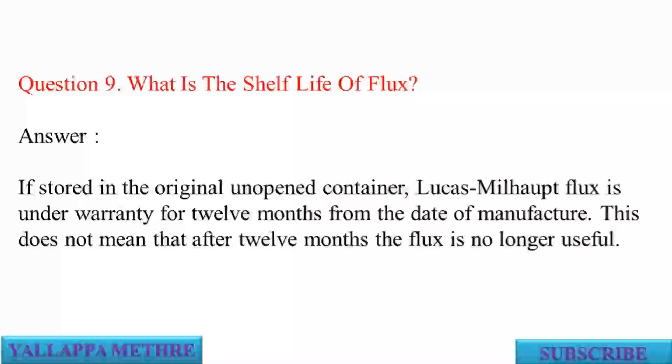Question 9: What is the shelf life of flux? Answer: If stored in the original unopened container, Lucas Milhopp flux is under warranty for 12 months from the date of manufacture. This does not mean that after 12 months the flux is no longer useful.